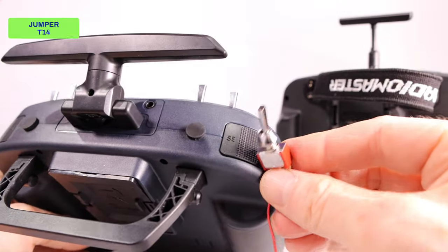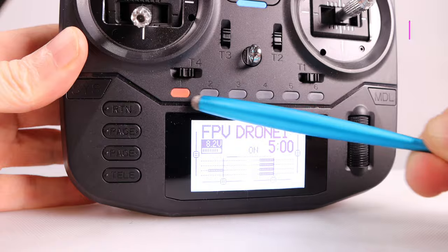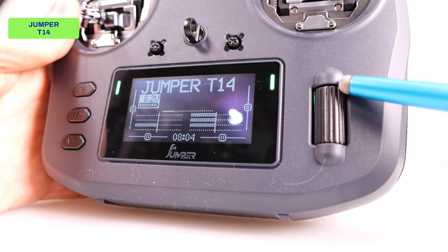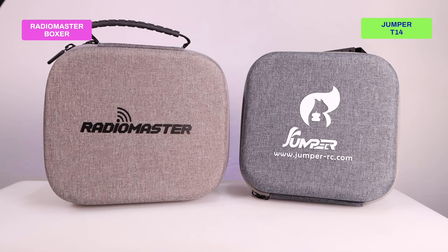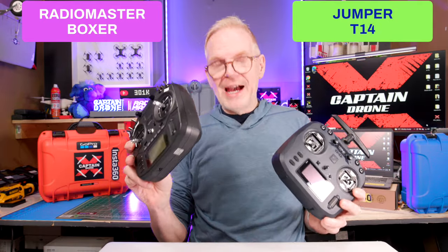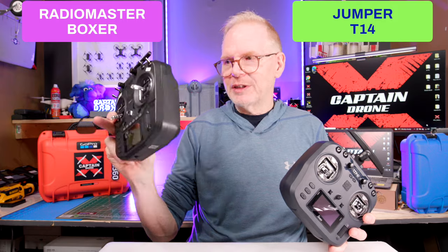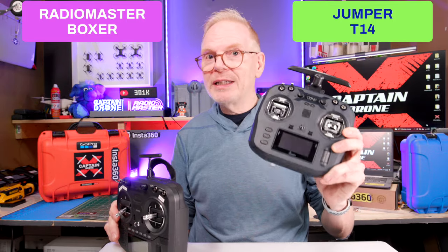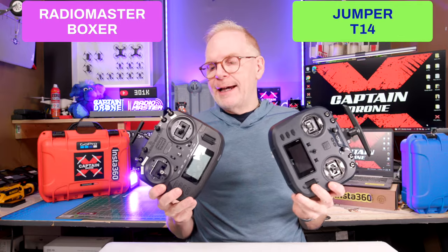You can also remove the two buttons on top of the Jumper T14 and replace them with two-position switches — just plug them into the circuit board. The Boxer has a six-position switch on the front that the Jumper T14 does not have. The Boxer also has a metal scroll wheel and additional dedicated buttons versus the Jumper's plastic scroll wheel and multi-functional buttons. Both the Jumper and the Boxer arrive with carry cases and accessories, as well as an instruction manual. The Boxer comes in three versions: ELRS, four-in-one, and CC2500, whereas the Jumper T14 only comes in an ELRS version.